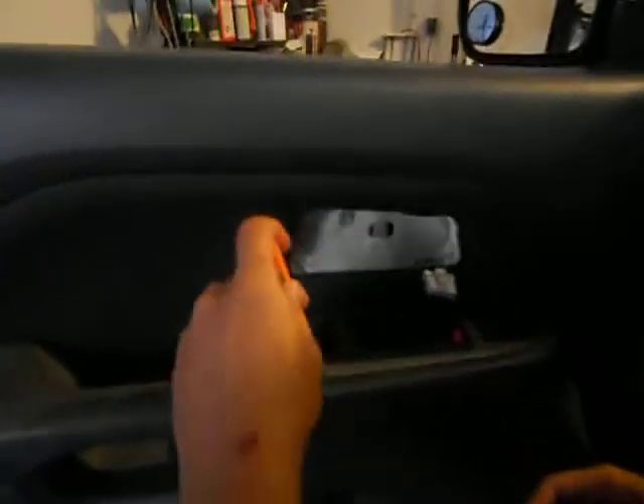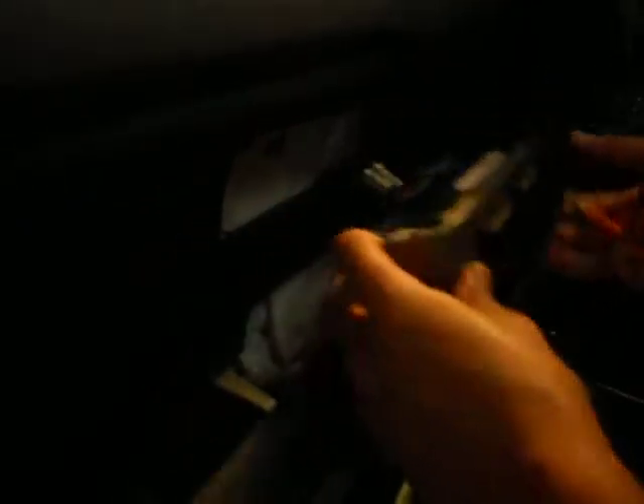And then you pop this up right here. Now this screw right here — take that screw out.